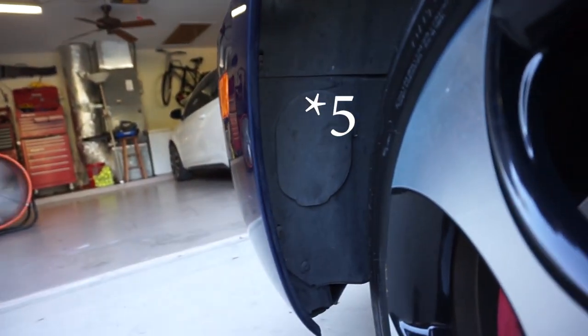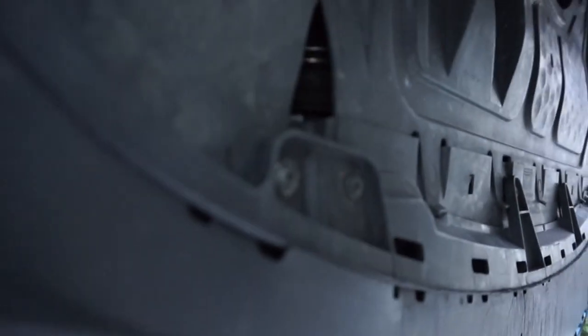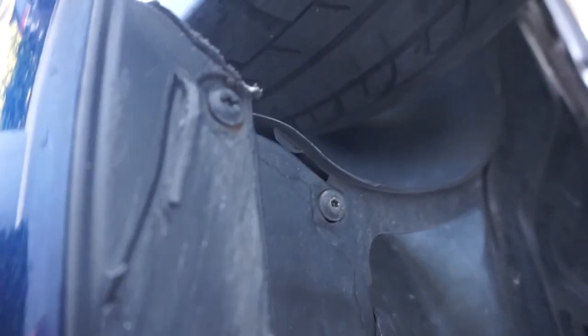Remove the rest of the T-25 screws — there are four on each side, then one here and one here. Underneath the car there are about six more. You're going to want to take the splash guard off, so essentially take off every T-25 you see down there.